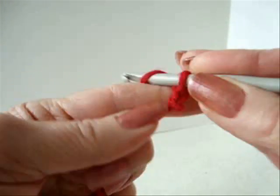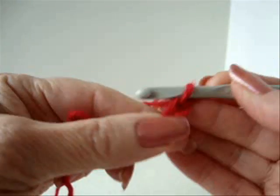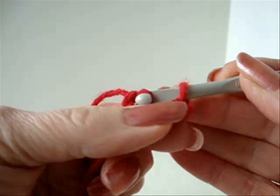Chain 5: 1, 2, 3, 4, 5. Slip stitch to join and form a ring.